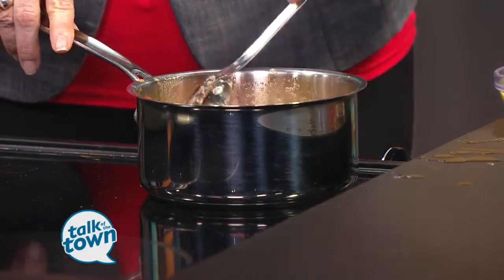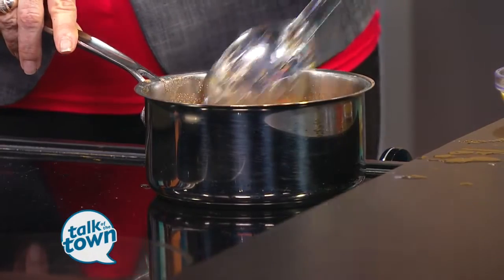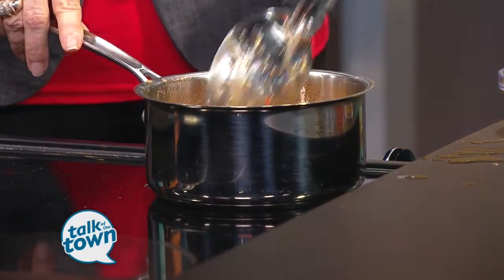How long are you going to let this cook down? Generally about 15 minutes — you'll want to bring it up to a boil and then let it simmer. Those peaches are going to start to break down a little bit, and the brown sugar is going to caramelize a little bit. Looks great. When it's all finished and the pork chop's all done, it looks like this over here.